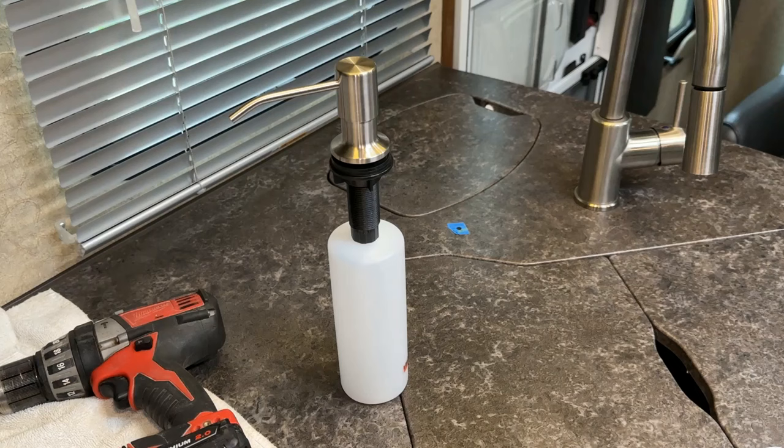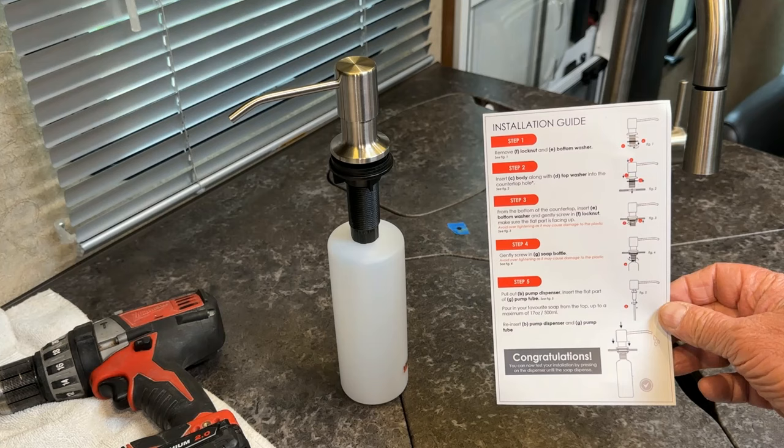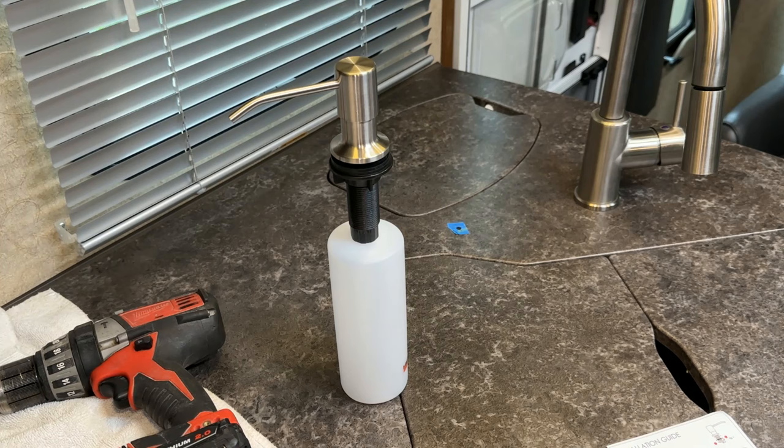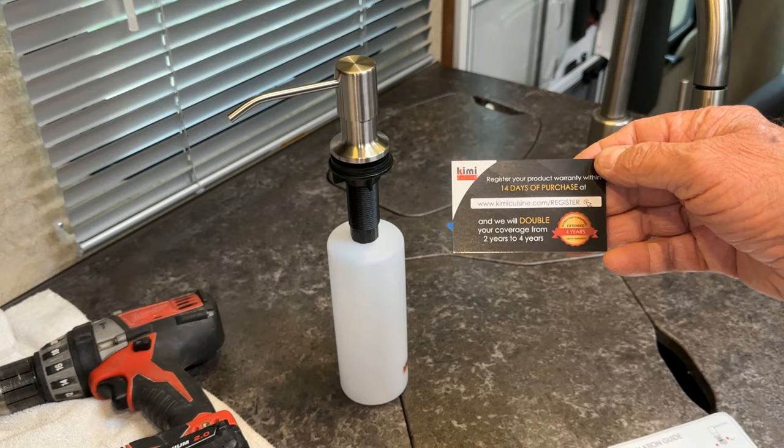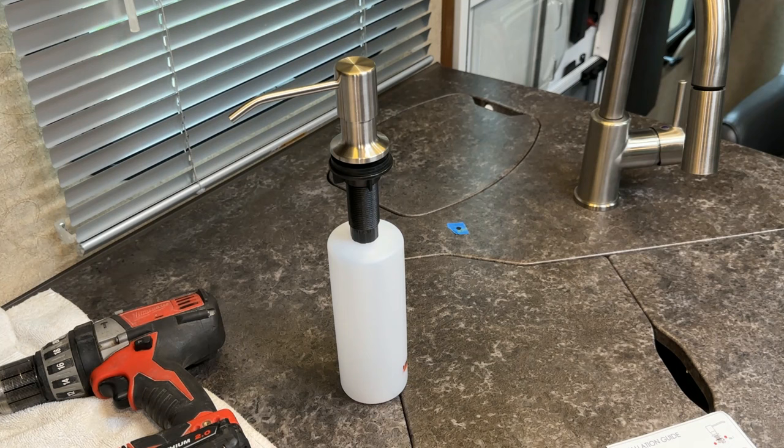Before we get started installing, I want to show you what the unit comes with, and here's a step-by-step installation guide. I picked one off the internet — I wanted to get a good quality one because I bought cheap ones before and they just don't last. This one also comes with a warranty: if you register it within 14 days of purchase, the coverage doubles from two years to four years. I'll put links to the products I use in the description below.